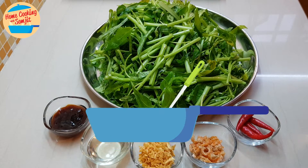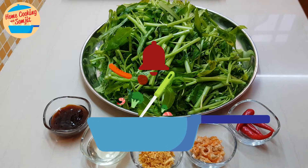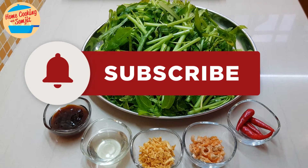Hello, welcome to home cooking with Somjit. Today I'm going to cook a very simple stir-fry kang kong with dry prawns.